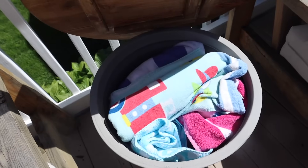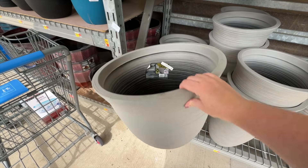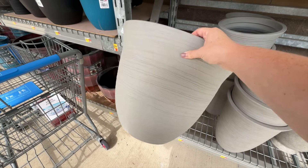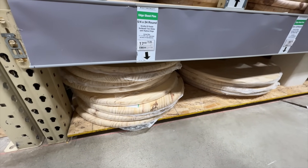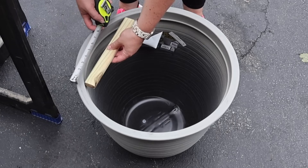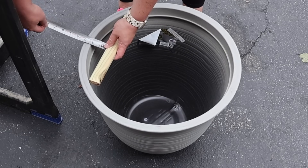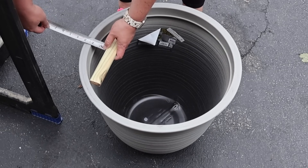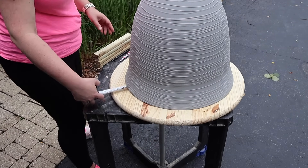Up first, we're going to tackle the need for hidden outdoor storage. I always need to store stuff but I don't want it visible, so I'm grabbing a planter from Walmart as well as a 24-inch wood round from Menards. You can use whatever planter you want, and if you have scrap wood you could use that for the top. The first thing I'm doing is taking some 1x2 scrap and measuring how much I need to inset onto the wood so it acts like an actual lid.